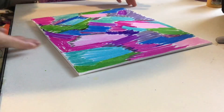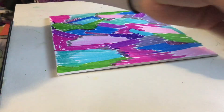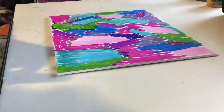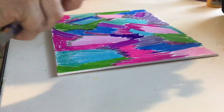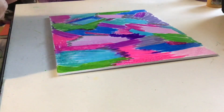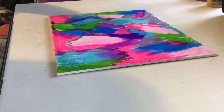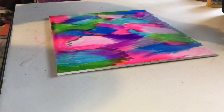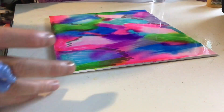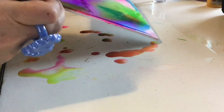Here's our canvas. And now for the fun part — I'm taking the alcohol and spraying it to see what it does. You can already see that it is actually saturating and spreading more than the other one did. It kind of turns into its own little sharpie alcohol pour painting, which is interesting.